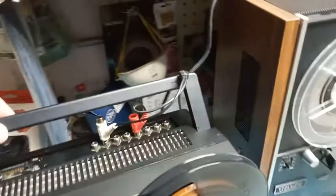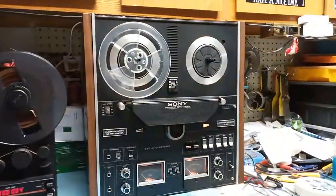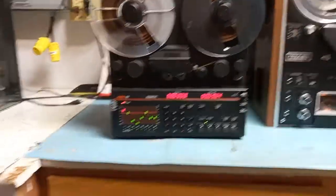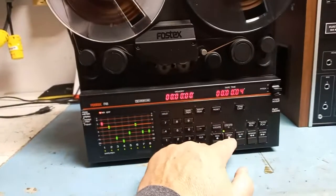On the back side there isn't much to see; actually everything is on the top side for easy access. It has a handle so you can transport the unit easily. For comparison, this Sony TC also uses seven-inch reels but is probably twice as heavy as this one.